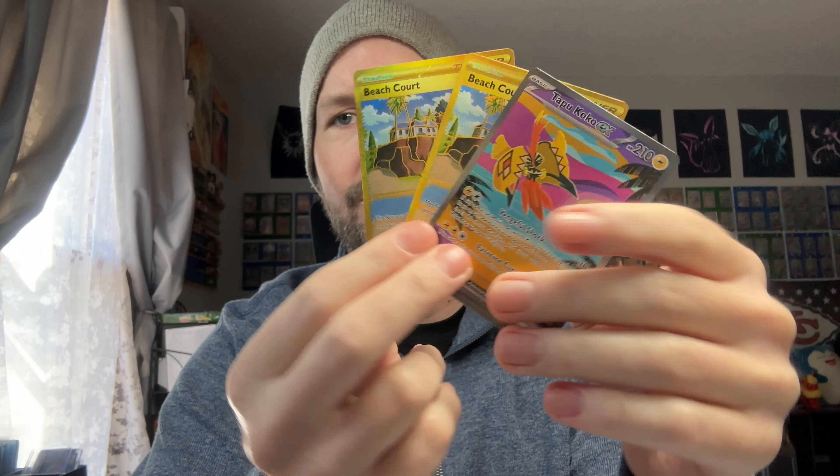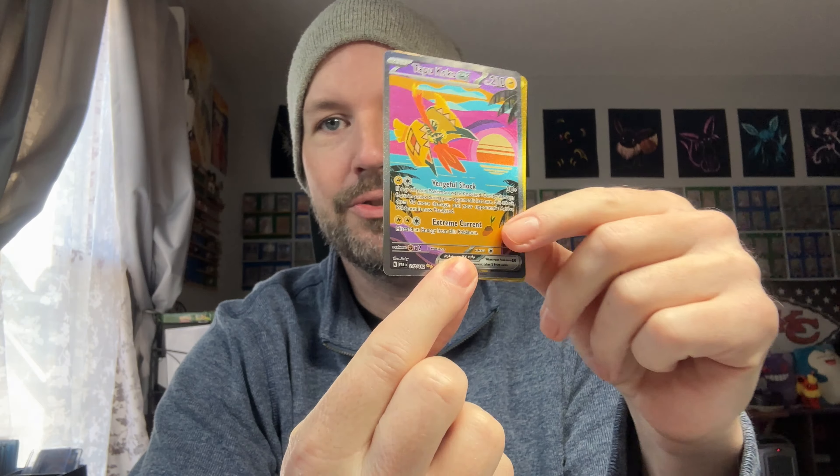I don't remember ordering two beach courts — probably did because I make those accidents all the time. That is a good looking special illustration — that's the first time I'm seeing that one in person. Very pretty, love that card. They would have been okay — I'm fine with the cardboard and not the plastic protection — but sleeving three higher tier cards into one penny sleeve? It's a penny sleeve, it's cheap. Give me a sleeve per card, please. Three out of five on that.